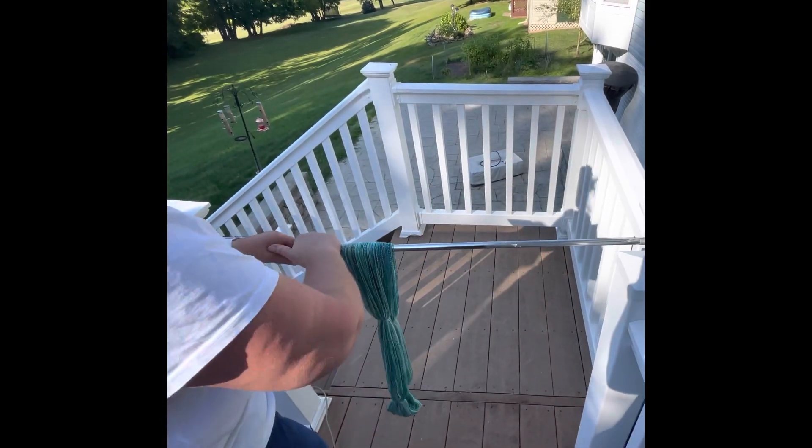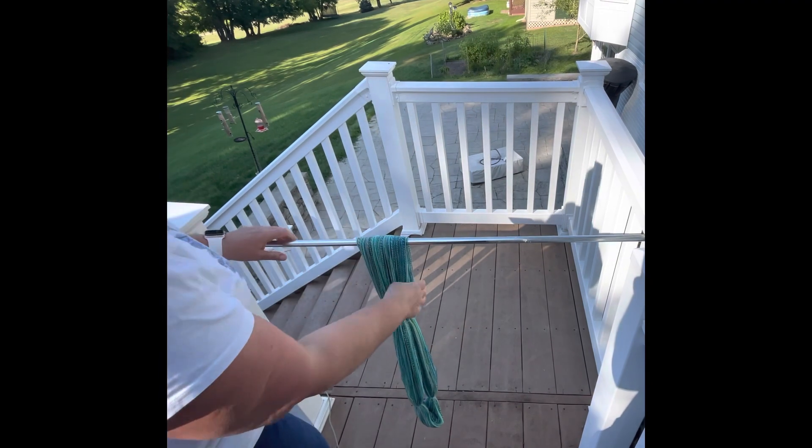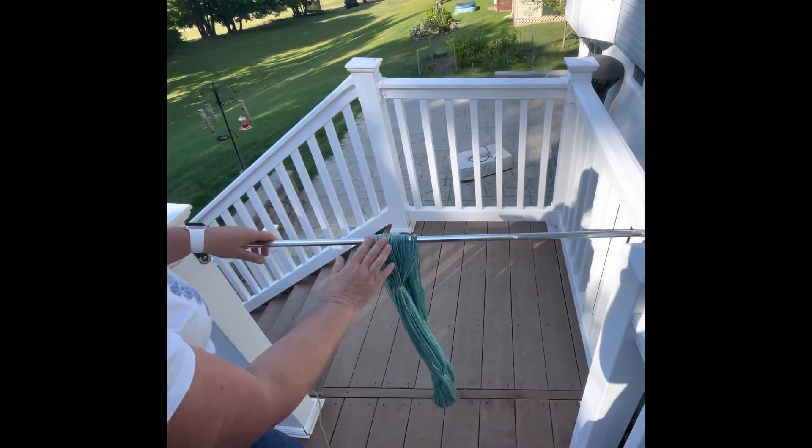We'll be back to check it when my son is done blowing the grass. It's very hot outside today, so I think this is going to dry really fast.